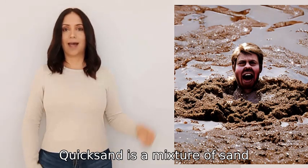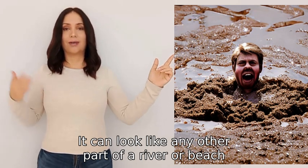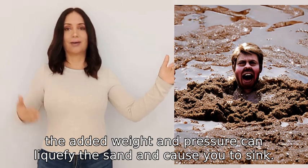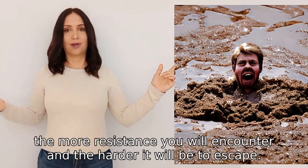Quicksand is a mixture of sand, water, and air. It can look like any other part of a river or beach, but when you step onto it, the added weight and pressure can liquefy the sand and cause you to sink. The faster you try to move, the more resistance you will encounter and the harder it will be to escape.